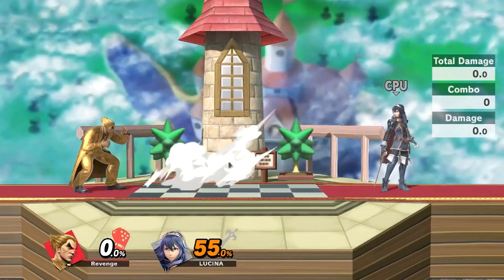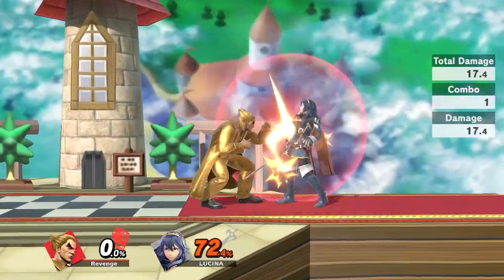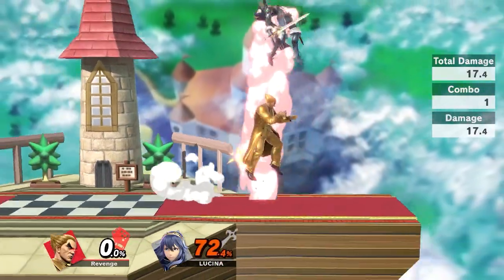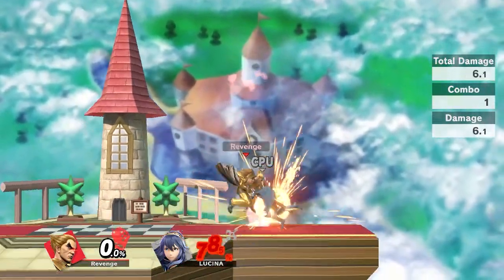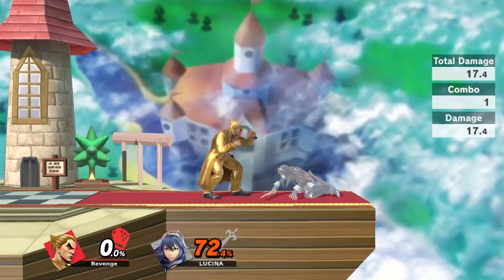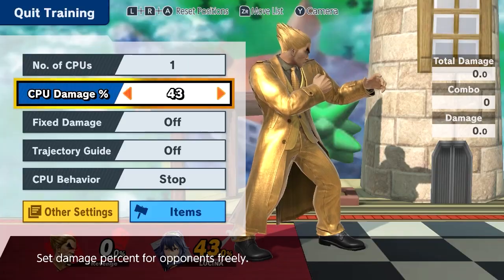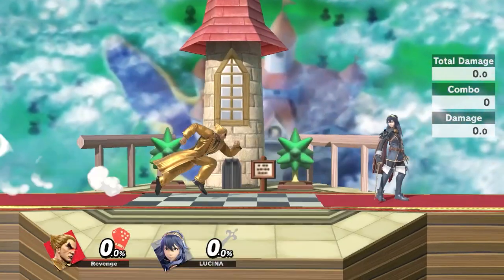In general, the footstool is really good out of Kazuya's Electric combos because you can do this at any percent — as long as they miss the tech you're good, and they miss the tech a lot because they don't really understand what's happening. It kind of confuses them that you even got a footstool. At lower percents you can even start off your combos with the Electric footstool.